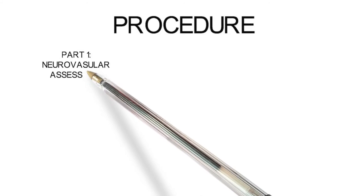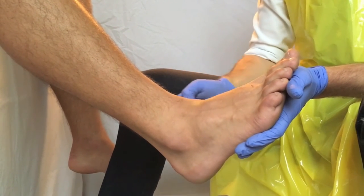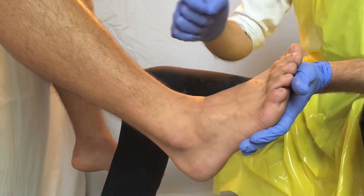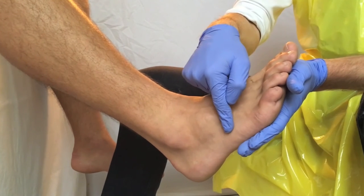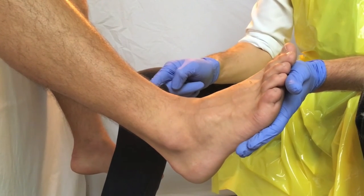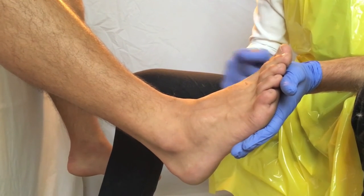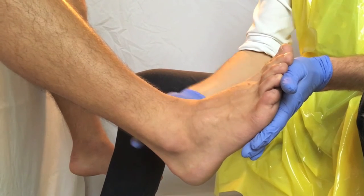We can now move on to the procedure itself. The first part is to do a full neurovascular examination of the affected limb before applying the POP. Start by feeling for the Dorsalis Pedis pulse, then feel for the Posterior Tibial pulse. Assess the sensory function in the distribution of the superficial peroneal nerve, deep peroneal nerve, sural nerve, and saphenous nerve. Before moving on, do a full inspection of the ankle, foot, and lower limb looking for any open lesions or wounds that need to be dealt with before applying the POP.